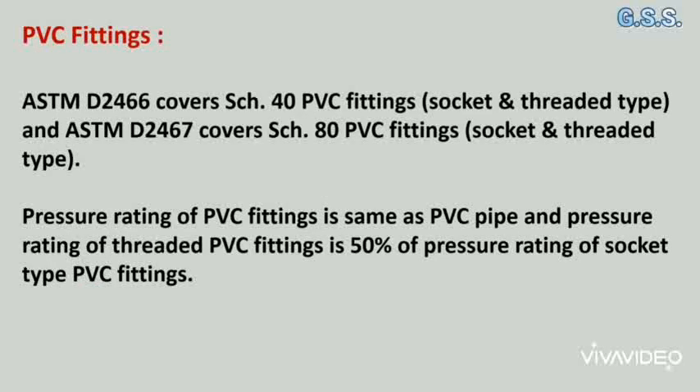PVC fittings: ASTM D2466 covers schedule 40 PVC fittings, both socket type and threaded type. ASTM D2467 covers schedule 80 PVC fittings, both socket type and threaded type. The pressure rating of threaded PVC fittings is 50% of the pressure rating of socket type PVC fittings.